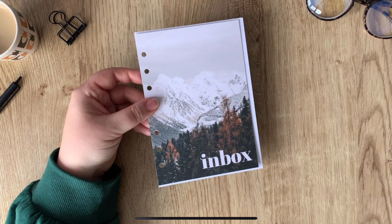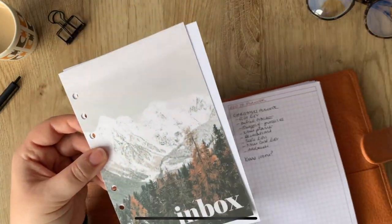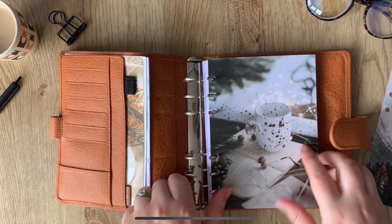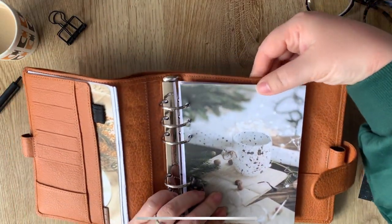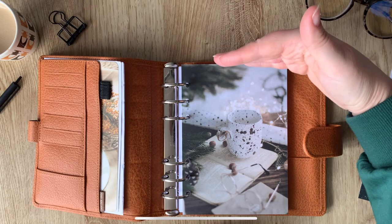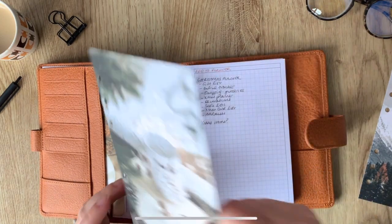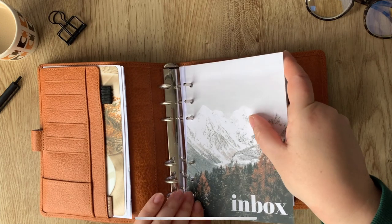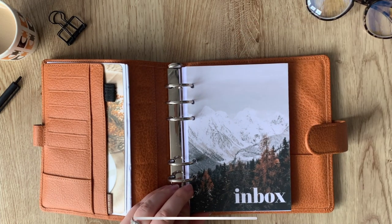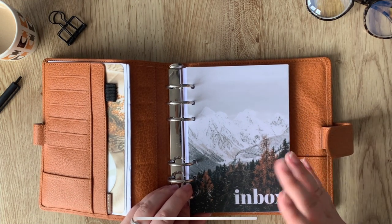You can have Personal Wide inserts in a B6 cover and you'll have plenty of room. This is my Van der Speck B6 cover — if I put B6 pages in here, the fit is actually quite snug top and bottom because Van der Speck has quite a square cover proportion. But if I show you how Personal Wide fits in the B6 cover instead, it fits really nicely and you've got a little bit more room at the top for top tabs, and a little more room at the side for your pen or side tabs.